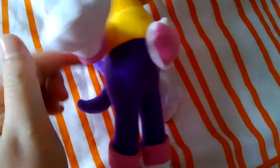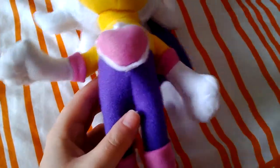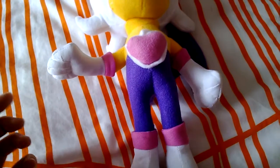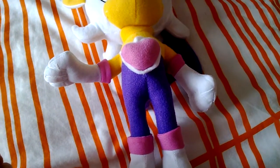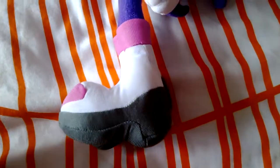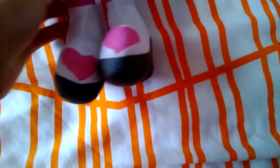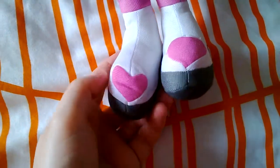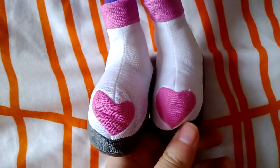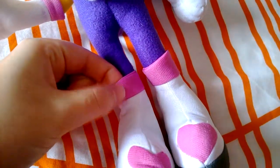Moving down, this is her catsuit — it's purple. I don't know why they've done purple, because originally her catsuit is black. Her original design in Sonic Adventure 2, I'm pretty sure it was black — but they decided to do it in purple to match her wings. Moving down to her boots, they're actually not too bad. They do look a bit cartoony but it's actually not too bad to be honest.